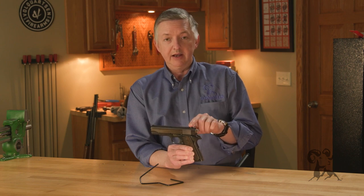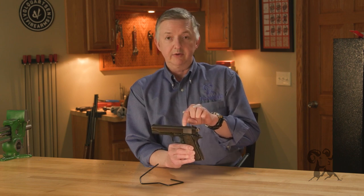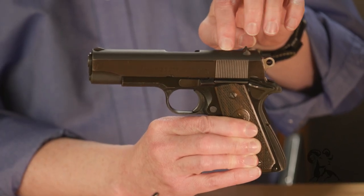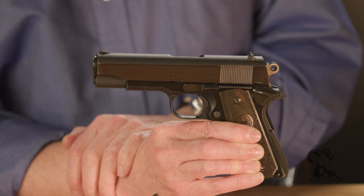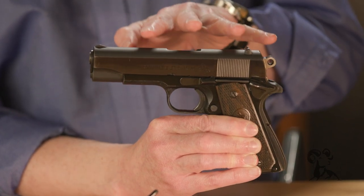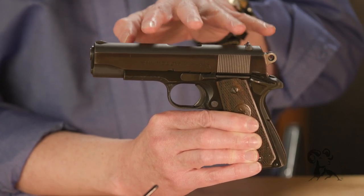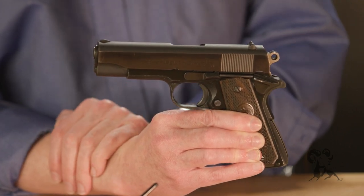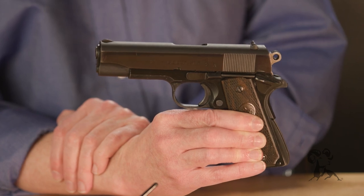9mm, and this one right here, .38 Super. This one is a 1951 production gun — a very early one. It's really got some cool provenance: it was lettered from Colt to an officer in the 441st CIC Counterintelligence Corps who was in Korea.